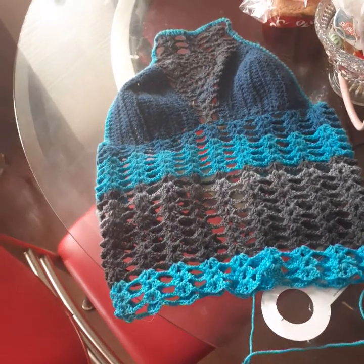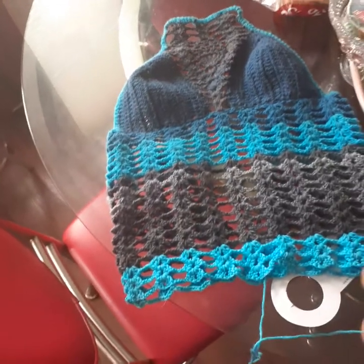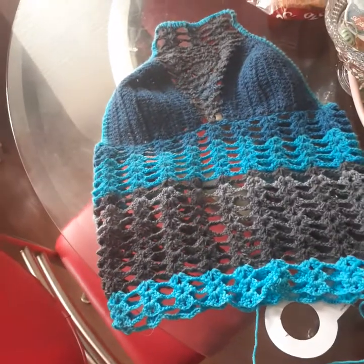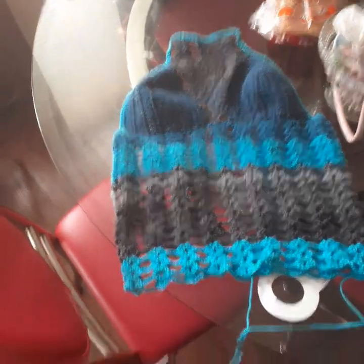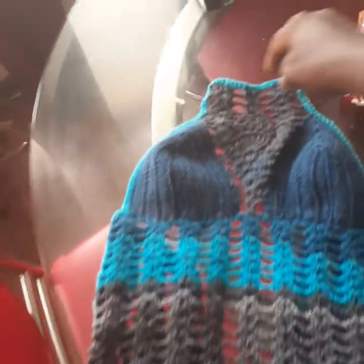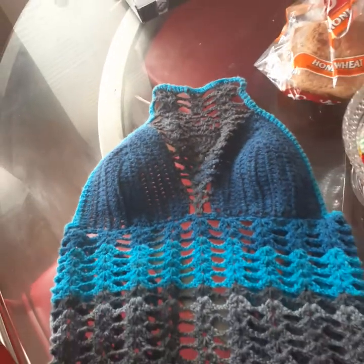I'm going to do those shell stitches all the way down, and like I said, I'm going to make it a maxi dress. That's what I'm going to do — that is it, that's what I'm working on.